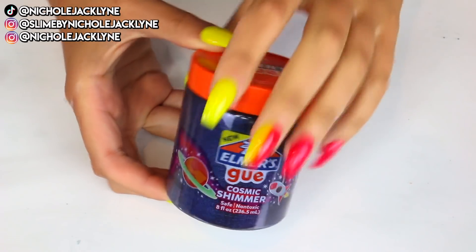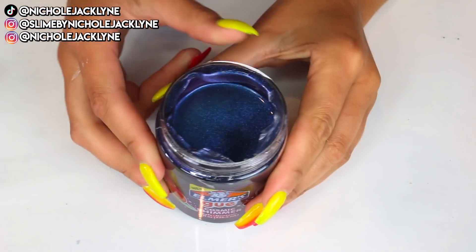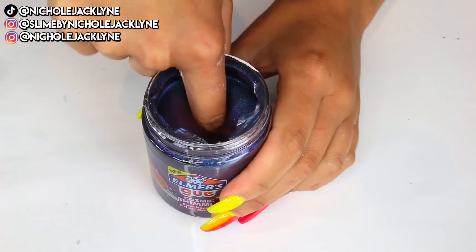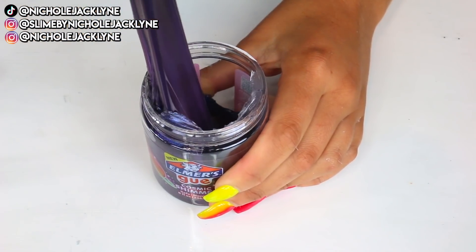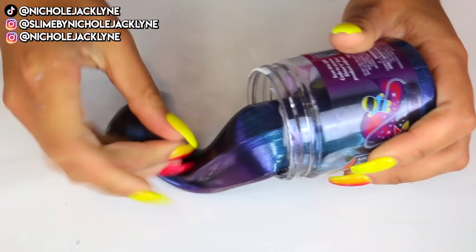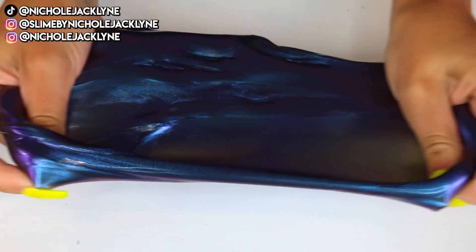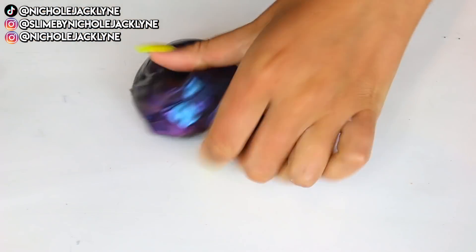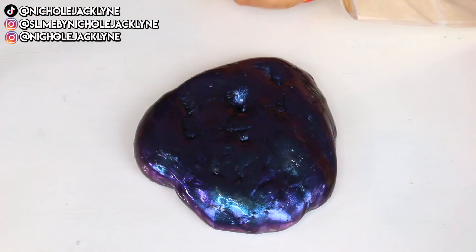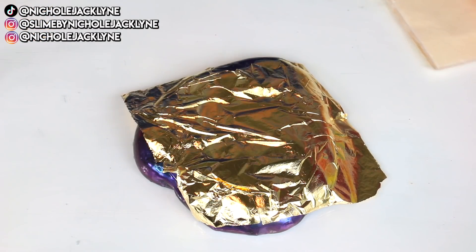This last slime is the Elmers Metallic Goo Slimes. I love these because they are so stunning and the color is so gorgeous. I did not want to mess with the beautiful colors right away — with clear slimes you can go whatever direction you want, but this one is already gorgeous. So I'm taking some little gold sheets and putting them on top of the slimes.